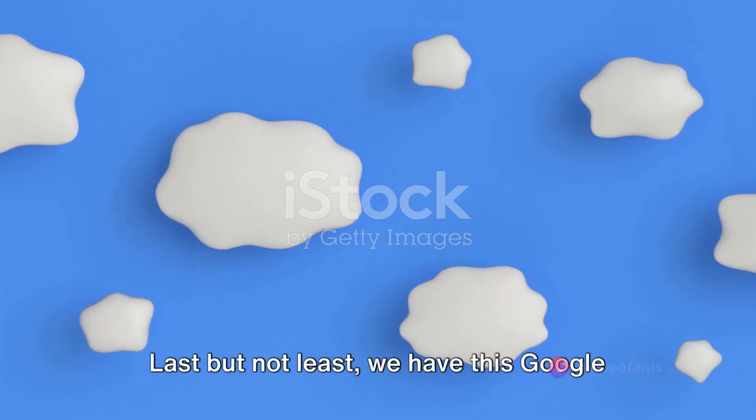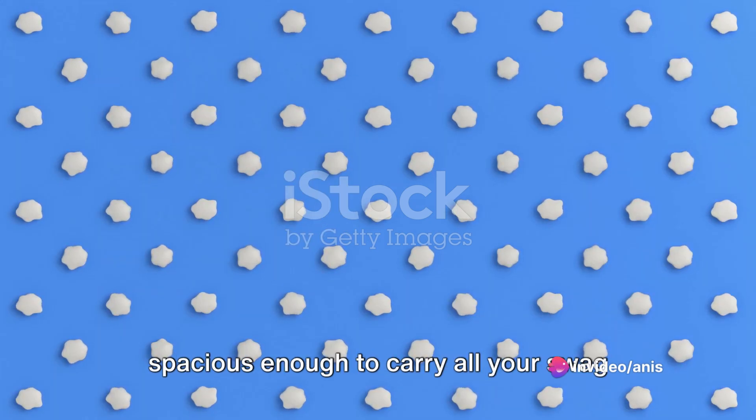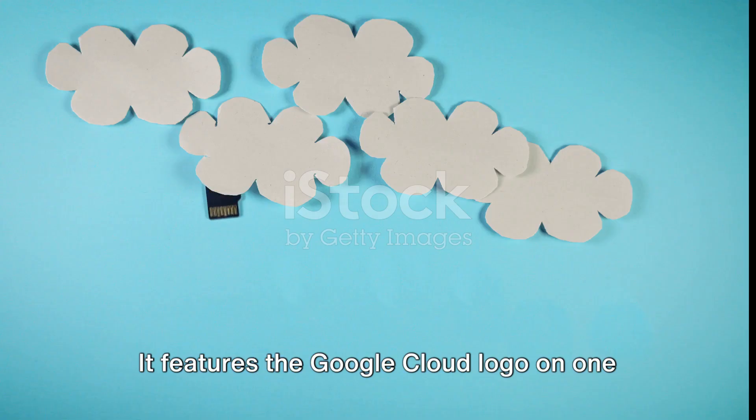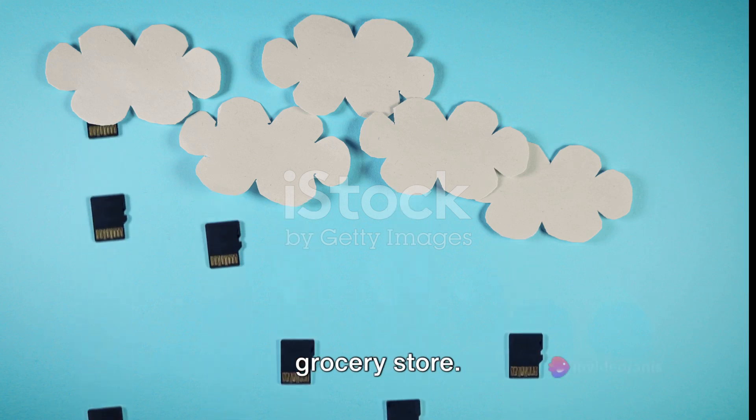Last but not least, we have this Google Cloud tote bag. It's made of sturdy canvas and spacious enough to carry all your swag items and more. It features the Google Cloud logo on one side and is the perfect accessory for your daily commute or a trip to the grocery store.